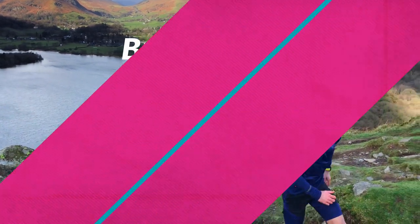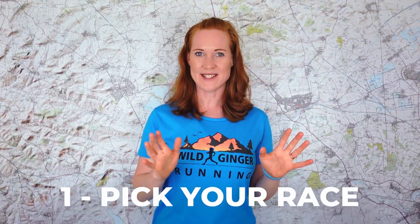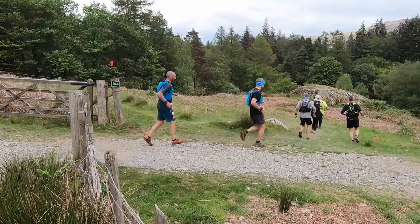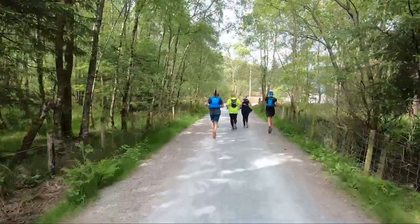Step one: pick your race. Trail races tend to be less precise on distances than road races. Where a road marathon would be spot on 26.2 miles, a trail marathon could be anywhere between 26 and 28 miles, with those extra miles considered more race for your money.